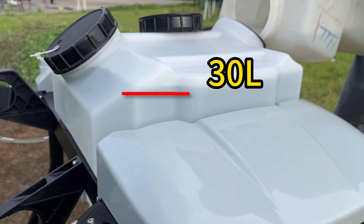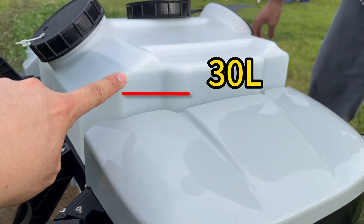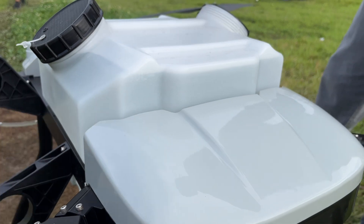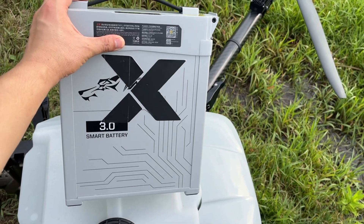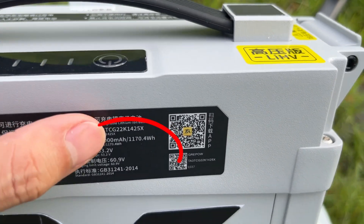We fill up the 30-liter tank with water. Next, we double-check the battery — 14S 22,000 mAh.